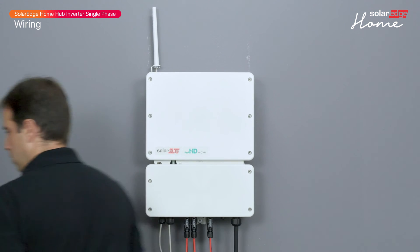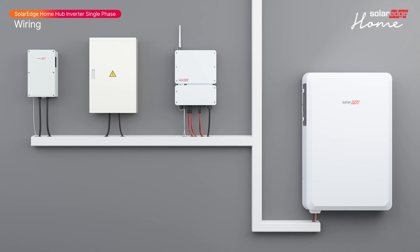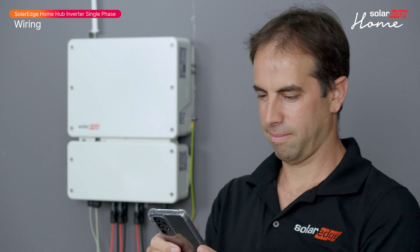Well done! You've now successfully wired the SolarEdge Home Hub single-phase inverter. To complete the installation, watch the SolarEdge Home Hub inverter commissioning video.